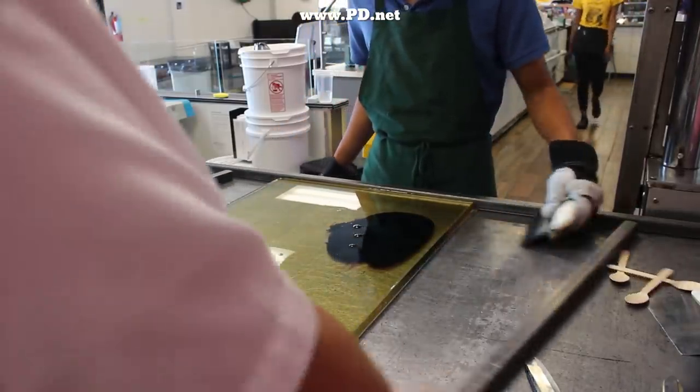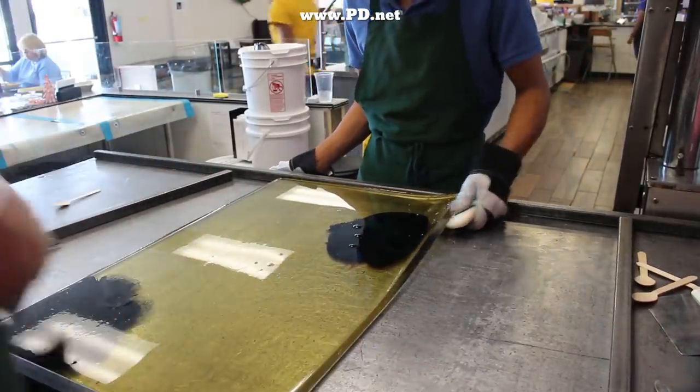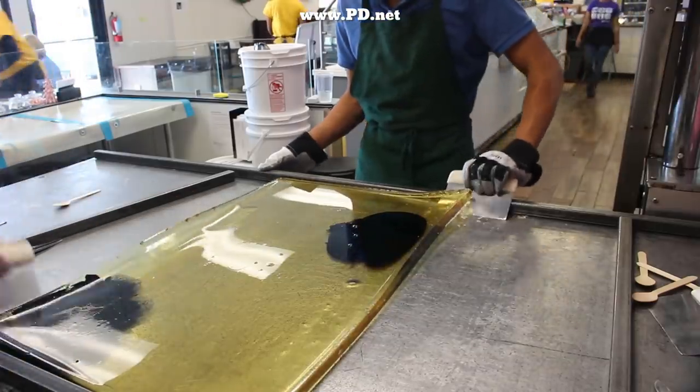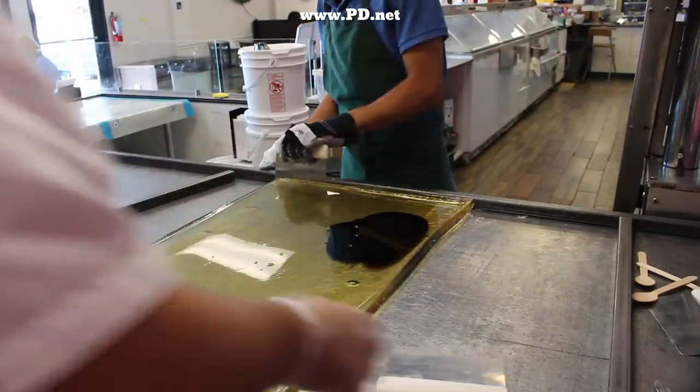We added a little brown on the far side of the table, and now the candy has cooled enough so we can cut it into its component colors. We'll separate it into brown and black, although they both look black here.